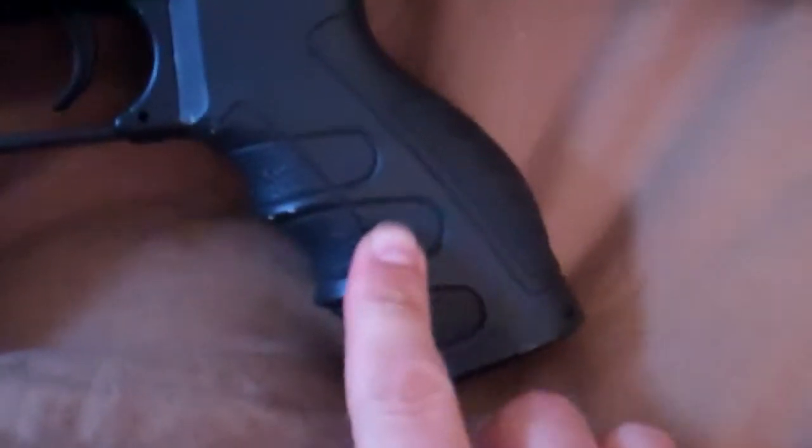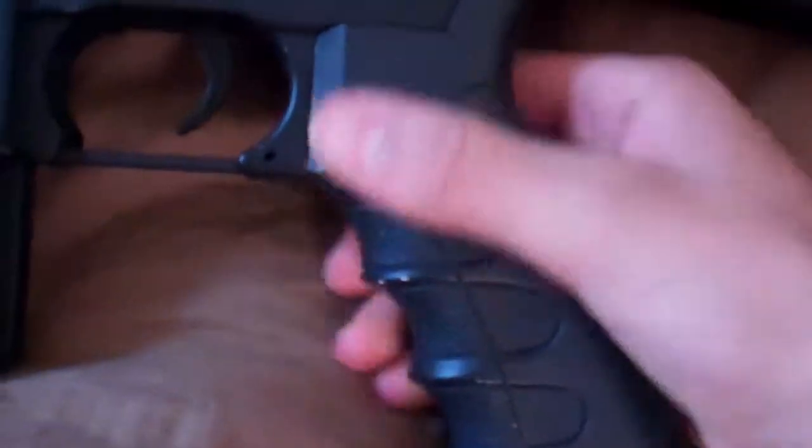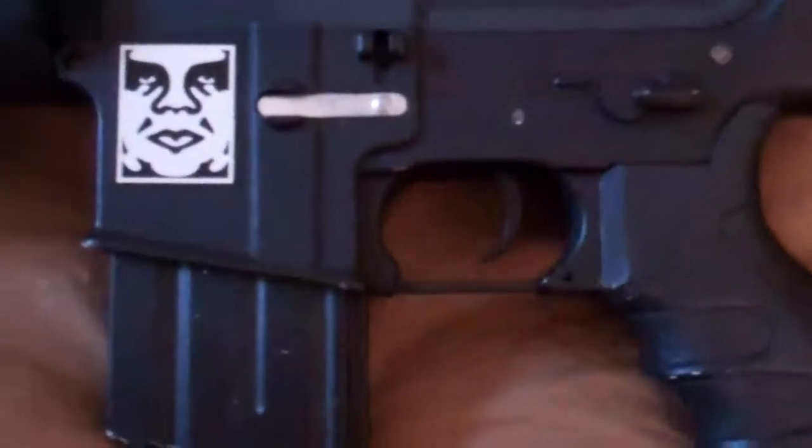I have a G&G super high torque motor in there — I'll get to why it needs to be super high torque in a minute — but it's covered by this really ergonomic pistol grip and it feels really, really good actually. I like it a lot.